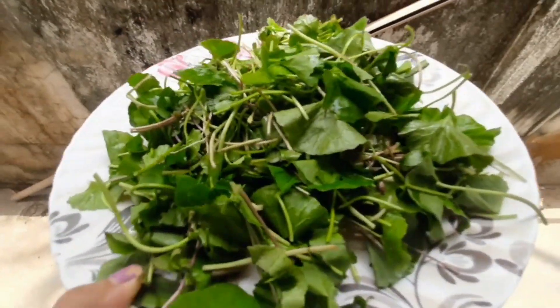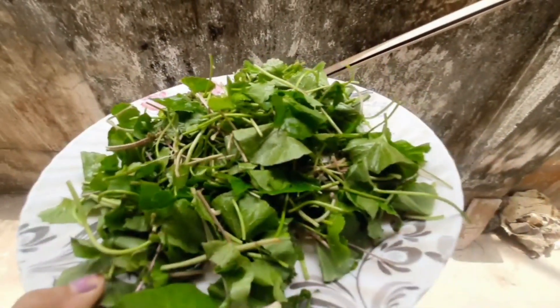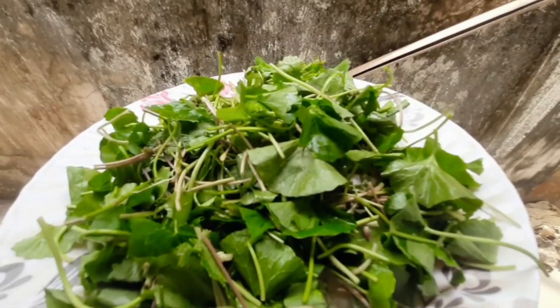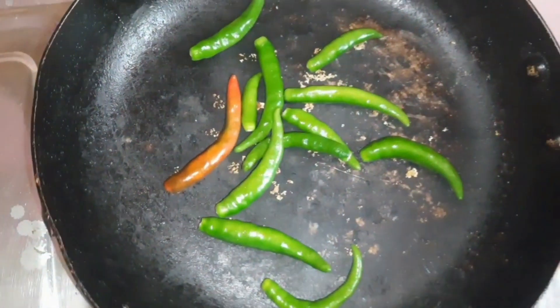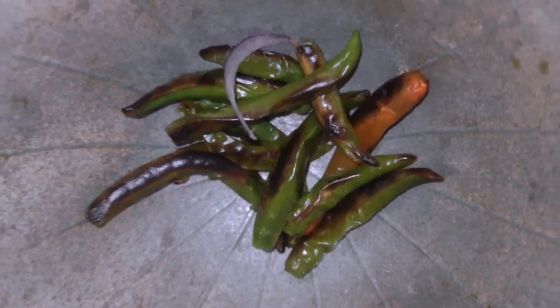Cutting is complete — the samsota, means pennywort, is cut into small small pieces now. Let me start burning the chili and dried fish, and then let me start cutting the onion. This one is after burning the chili.